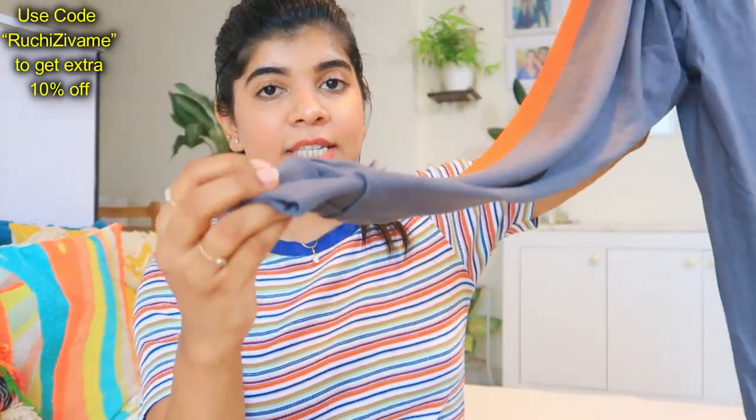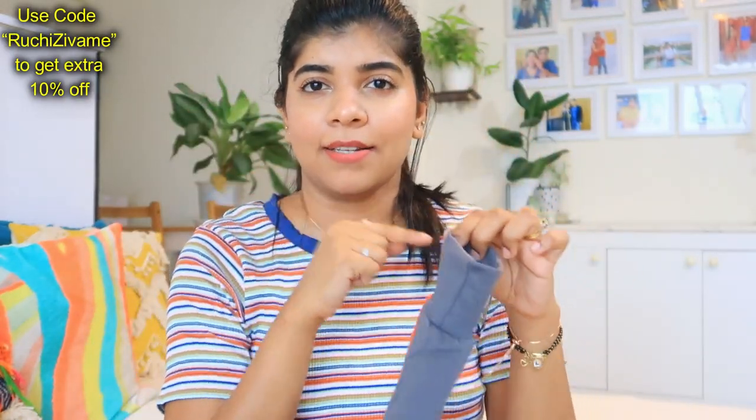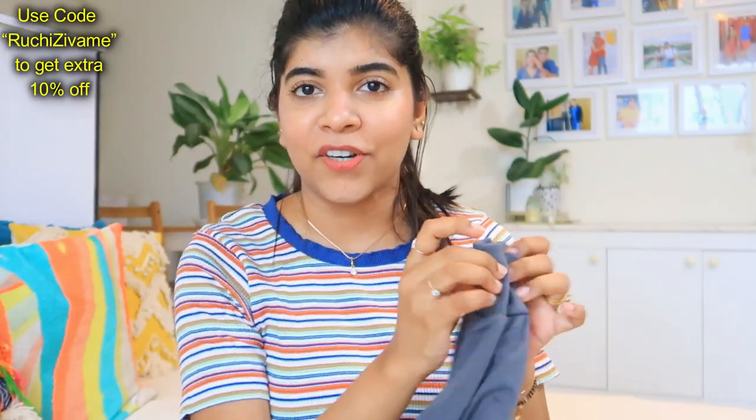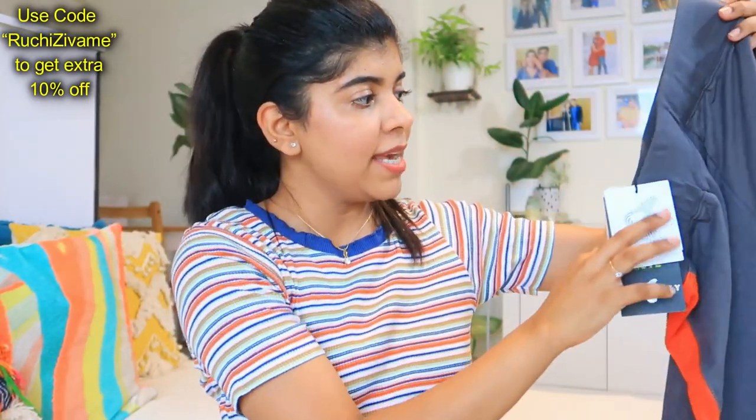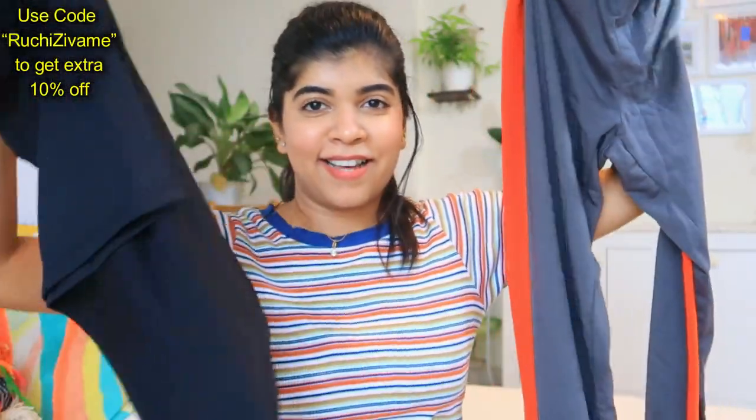I really liked the fabric — it is very good. The bottom is elastic and tight fitted. The fabric is very good and this color combination is great. Obviously it won't match everything, but I can combine it with other t-shirts.